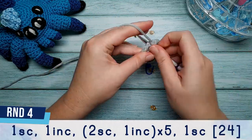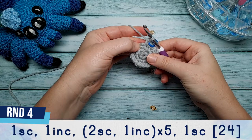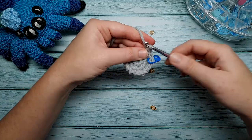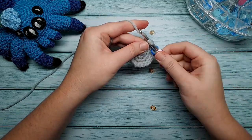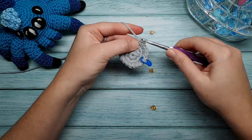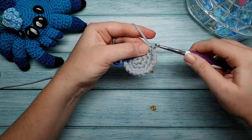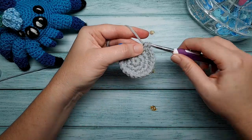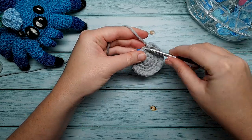Round four is going to be one single crochet to begin, and then in the next stitch we're going to do an increase. After that increase we're going to repeat two single crochet, one increase, five times. After that fifth increase there should be one stitch remaining in your round and we're just going to single crochet into that stitch.